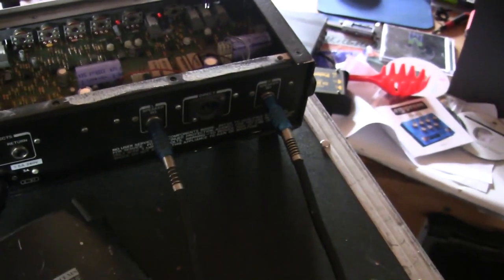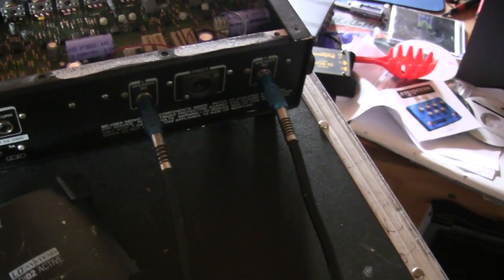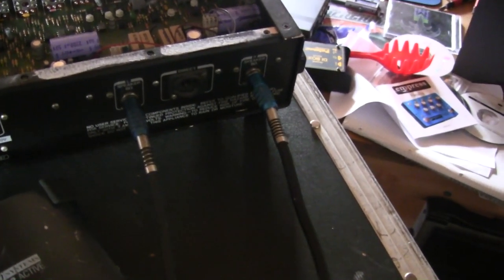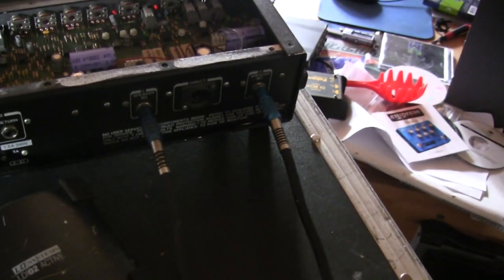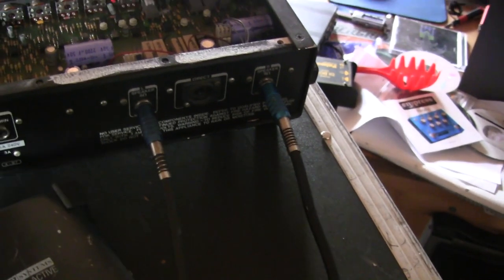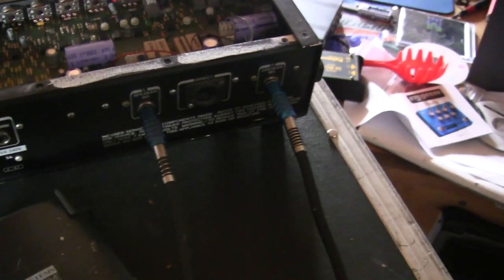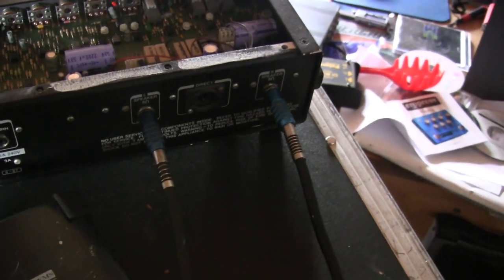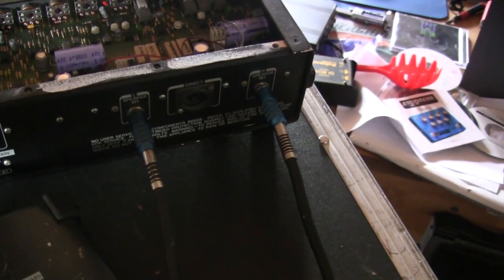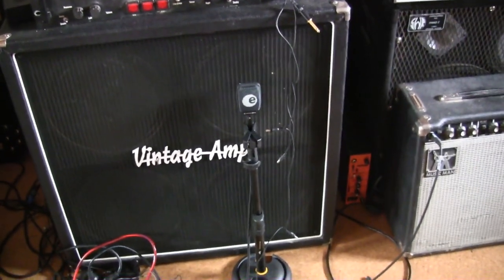Here's another very important thing to know: the chorus of the Gallien-Krueger is a true stereo chorus. The signal is divided into two mono signals, so you must connect both speaker outs to have a real stereo chorus sound — you need two cabinets or a stereo cabinet. Otherwise you will have just a mono signal. I connected the two speaker outs to two 12-inch cabinets: one mic'd with an SM57 and one with a Sennheiser 906.